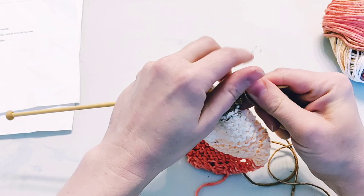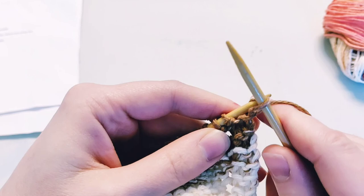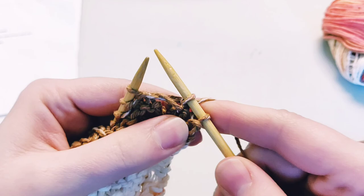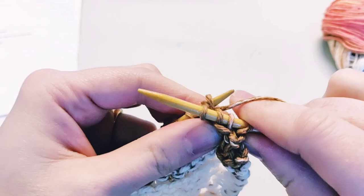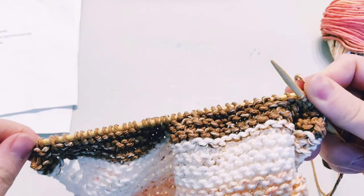Let me demonstrate this decrease row one more time. Knit one, then knit two together — make sure you get your working needle through both stitches and drop them both. Then keep our decorative border by doing a yarn over increase. Then knit two together one more time to make sure our row is shrinking by one stitch each time, and then knit to the end. Keep doing this same decrease row again and again until you are down to just four stitches on your needle.